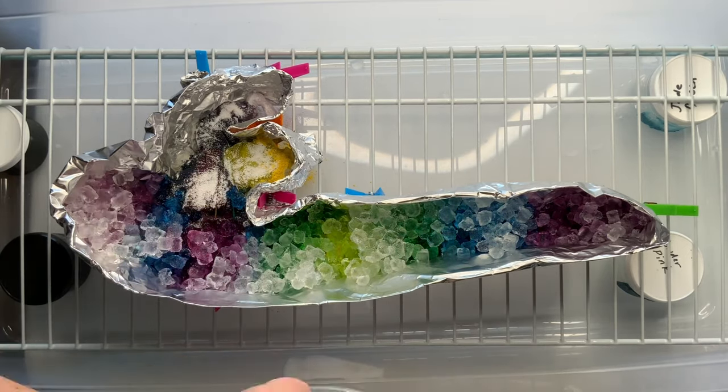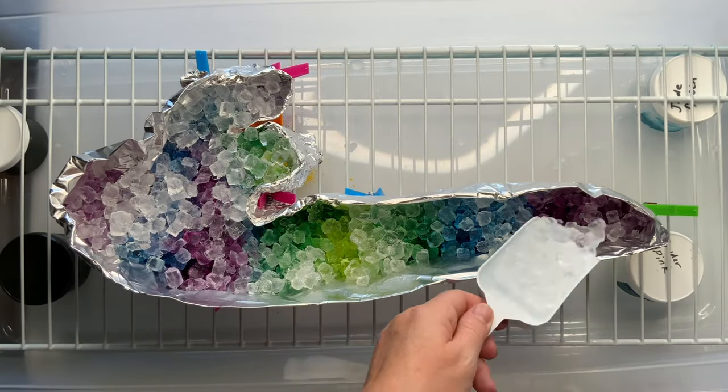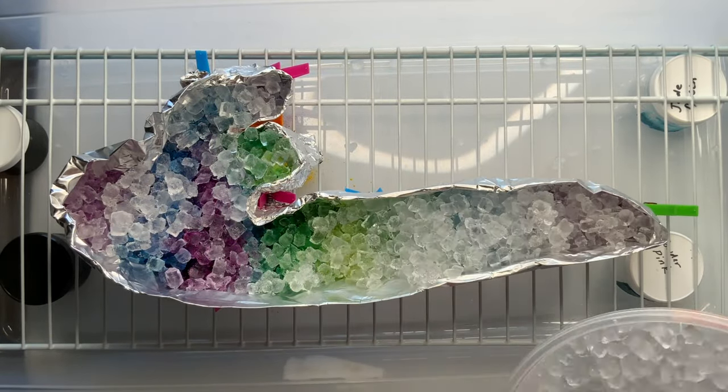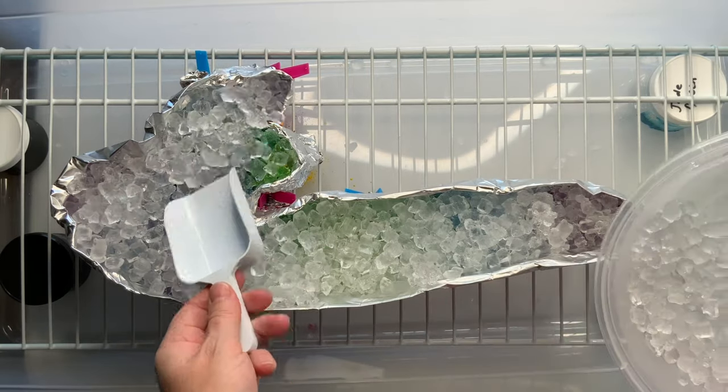It's recommended that you let your project batch at 70 degrees or higher for at least 24 hours. And I can tell you that this project batched for the full 48 hours.